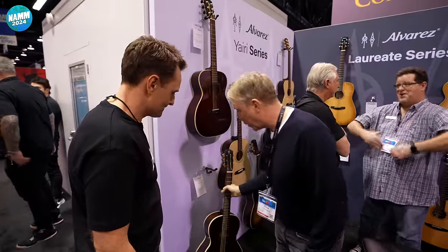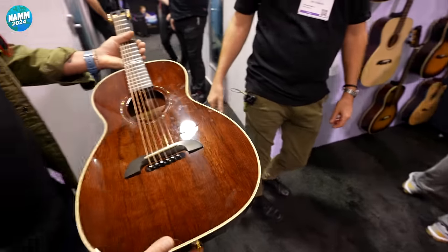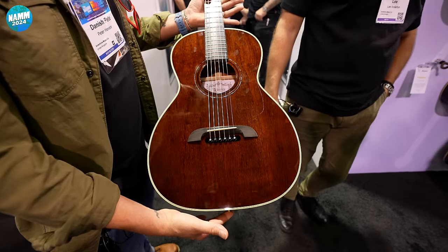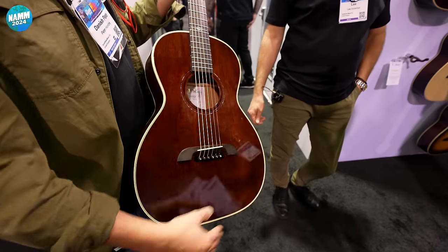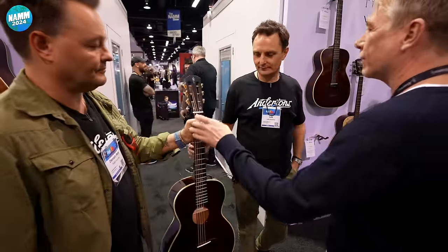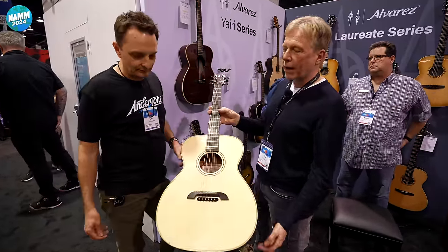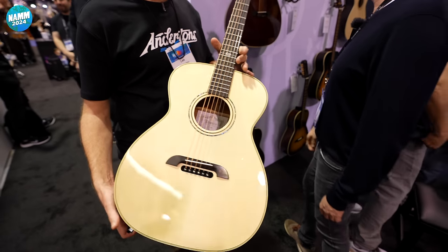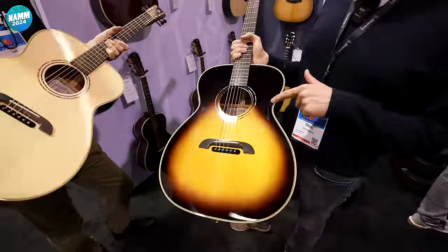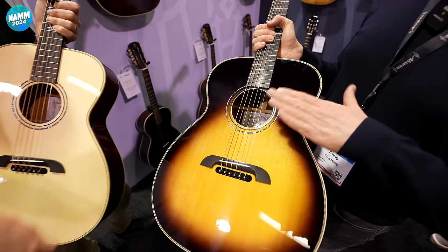And then we do a parlour version — feel the weight of that. Oh my God, it doesn't weigh anything. We've re-voiced this for this year — now we have different weight braces for different body shapes, so instead of just applying one X and one set of tone bars, they're all different now, which has opened everything up. There's also a wonderful OM in Honduran mahogany — the quality of the tops on these is just ridiculous. And we've got a Sitka one with herringbone. That pickguard is actually in the finish — not a clear pickguard on top — which is very difficult. They put the pickguard in and finish the lacquer over the top as they build it up.